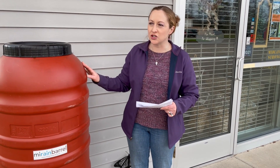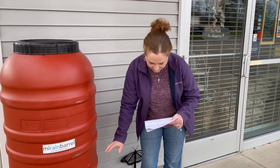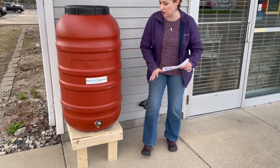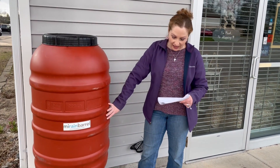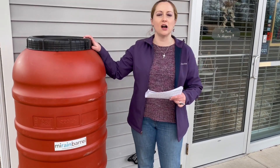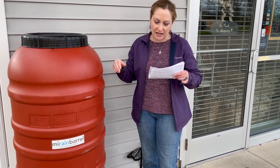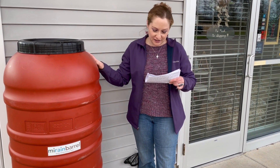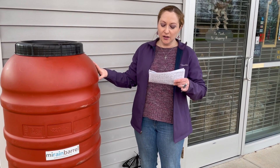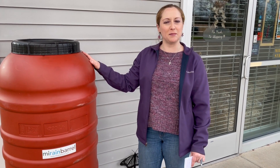Typically they range from 50 to 80 gallons as far as container size goes, and they're usually placed on blocks or a stand so that you can put a watering can or a bucket underneath the spigot at the bottom. We are installing a rain barrel here — this is a food grade, approximately 58 gallon barrel. It is upcycled and used to hold Greek olives. We're going to set one up at the store as a demonstration and tell you a little bit more about the benefits of rain barrels.